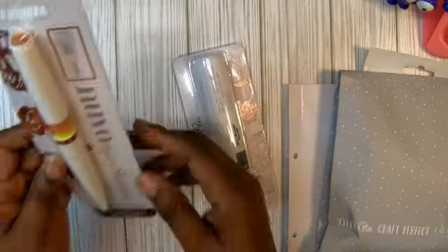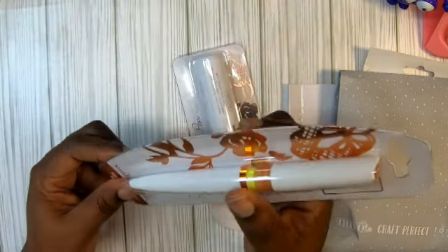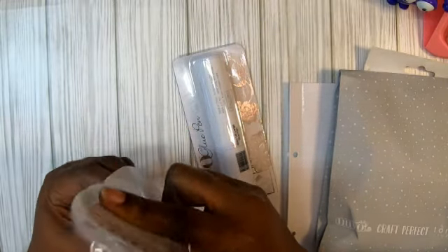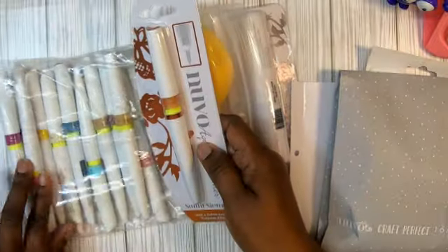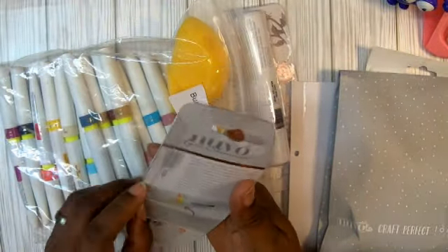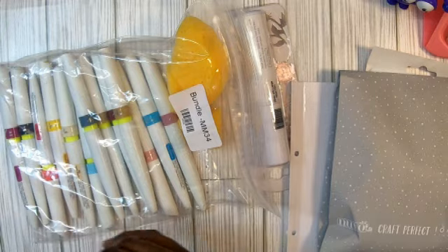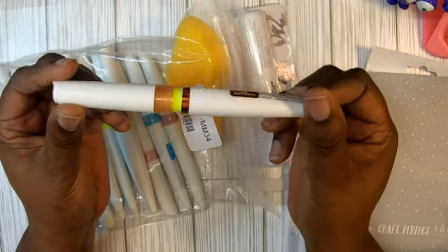Now outside the box I got another aqua shimmer pan — this one is sunlit sienna. I don't have this one, let me double check over there on my thingamajiggies. No, I don't have this color, yay! I love when I get something I don't have already. Look at that color — you can tell it there, that is so pretty. I'm not even going to open it; I keep them all in this little baggie.